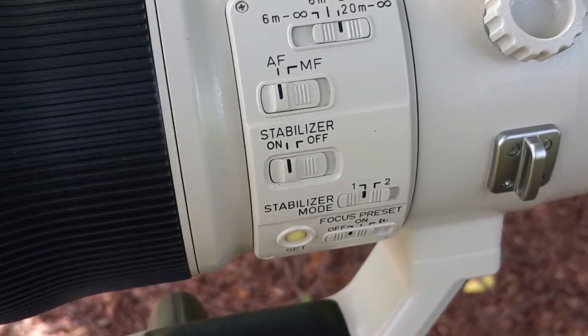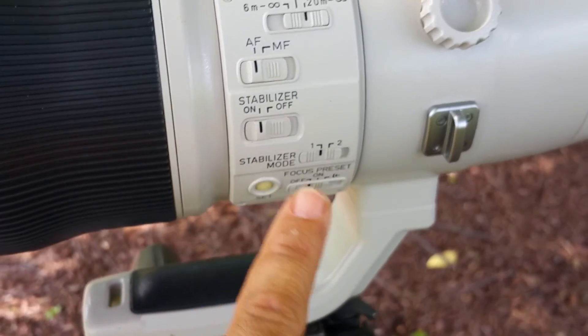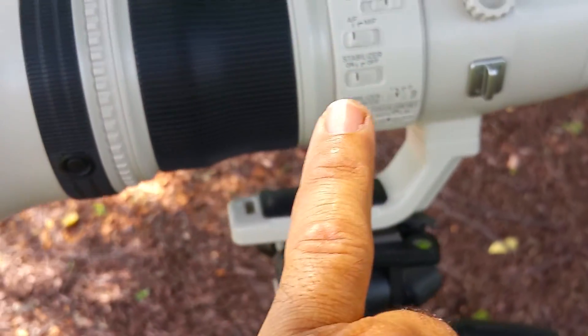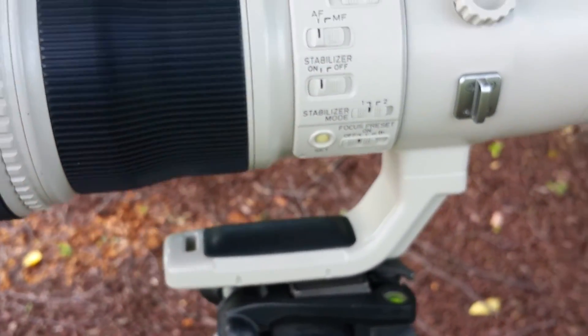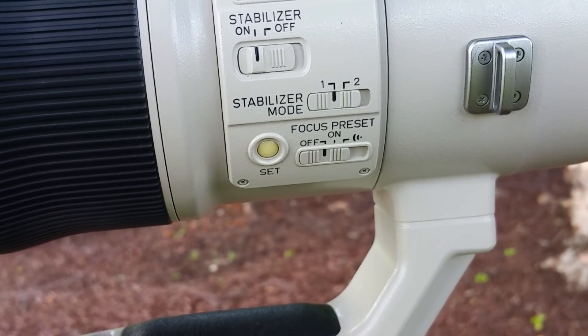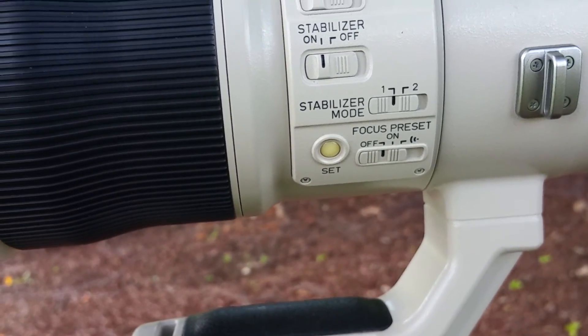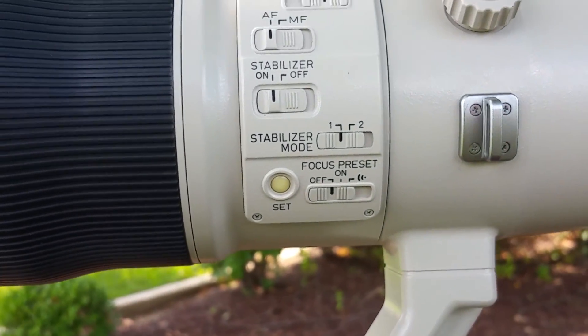It's got autofocus, manual focus, and a stabilizer. I am shaking the camera as I'm holding it — it's not that stable. I do have it on a tripod with stabilization on; I was doing some videos with it so it did have some shaking. Then you have stabilization mode one and two — vertical and horizontal — useful for things like runners.